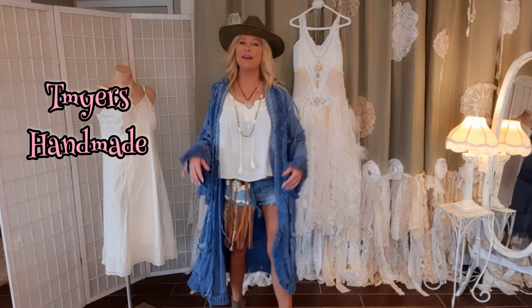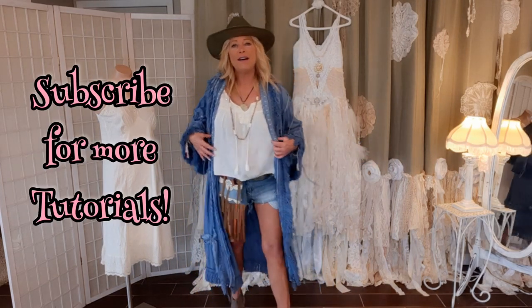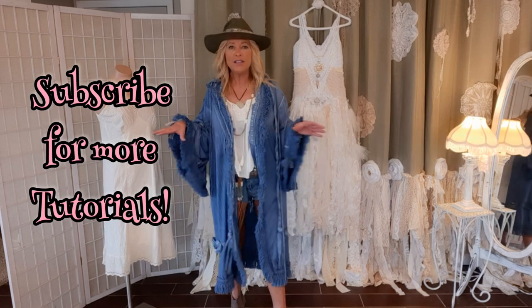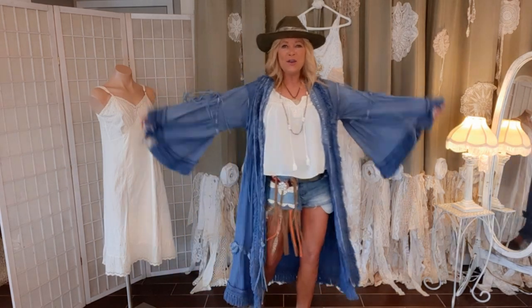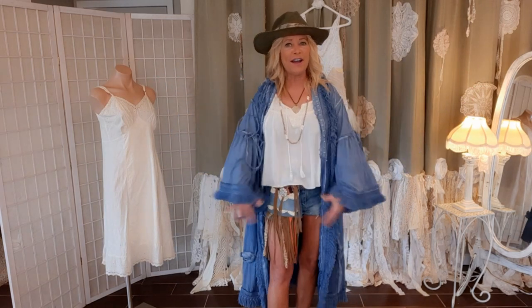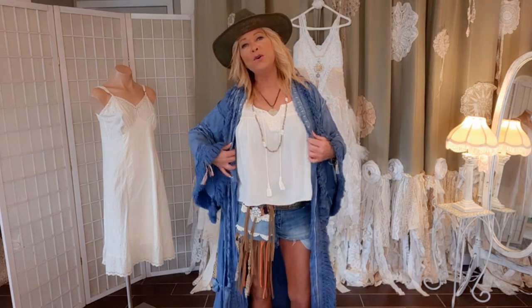Hi, I'm Tracy, welcome to my channel. I have Psycho Clothes - I love to make fun, edgy pieces out of thrifted finds, and today we're working on this kimono. It just started out as a robe and I'm going to show you how I make it.